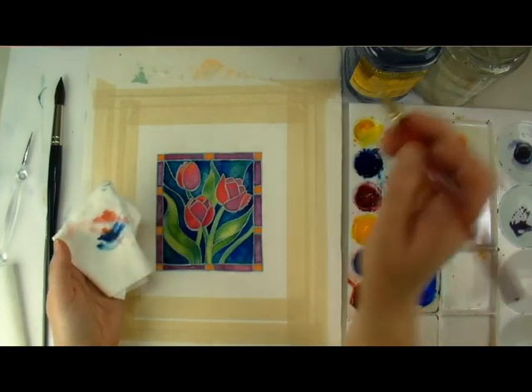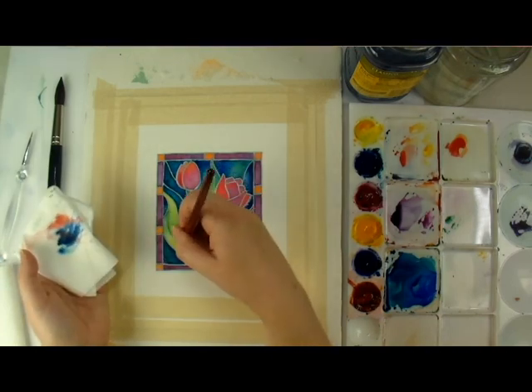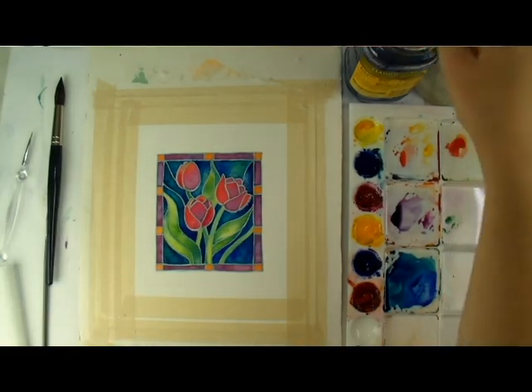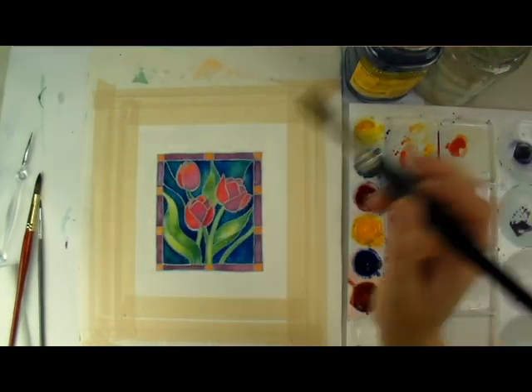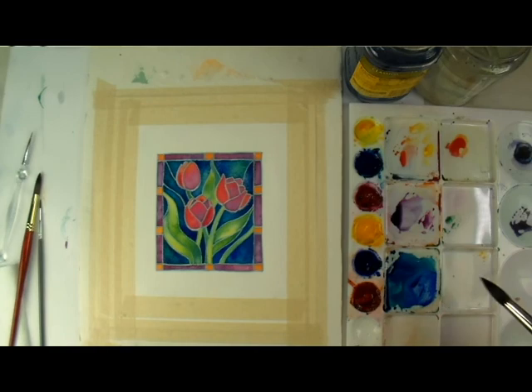This would also be a great way to experiment with using salt for textural effects. I used the same colors for the outer border and worked quickly to make sure the water didn't dry on the paper. I recommend you mix your paints in large puddles before you do this part, because you don't want to have to remix before you're finished.